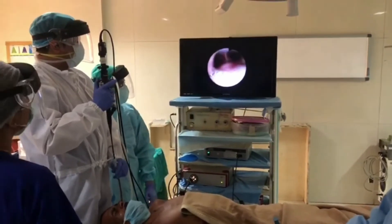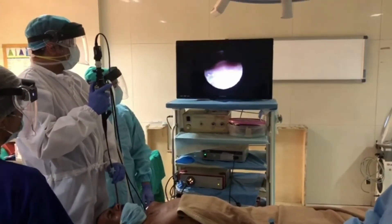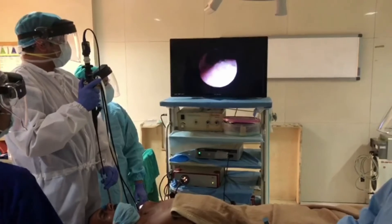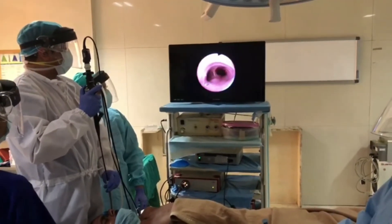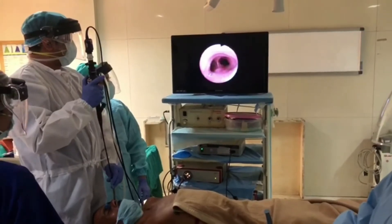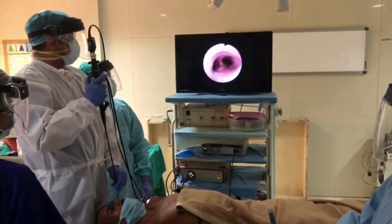Once we reach the carina, the flexometallic ET tube is slowly introduced through the nose to the trachea, just above the carina, and the bronchoscope is slowly taken out. The ET tube cuff is inflated and attached to the ventilating circuit.